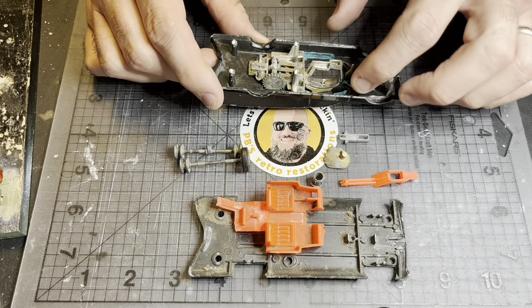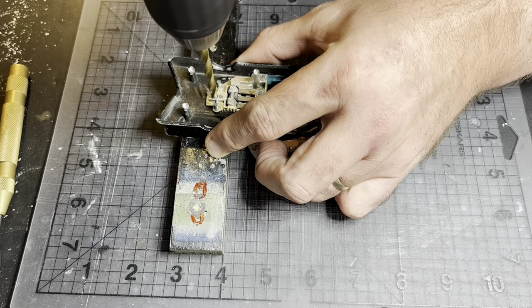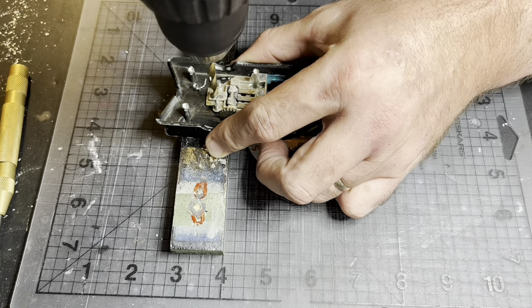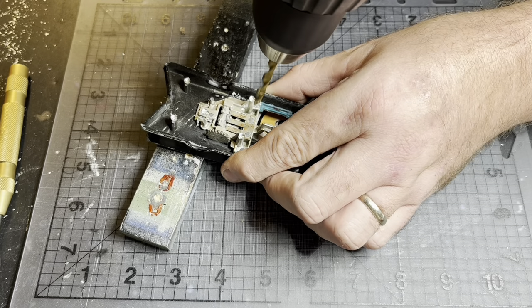I'll just show you all the pieces I've got here. Now that metal frame inside, it's riveted in as well - three rivets holding it in. I drilled them out and again it put up a bit of a fight.